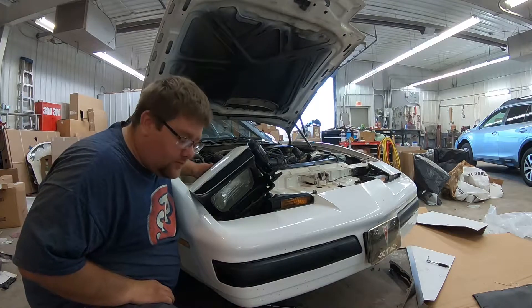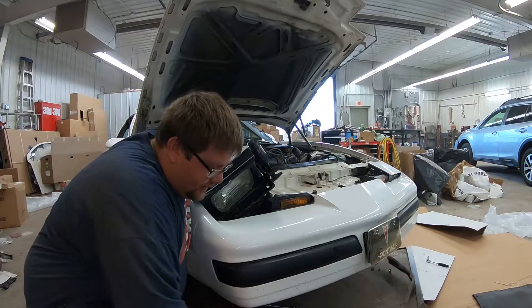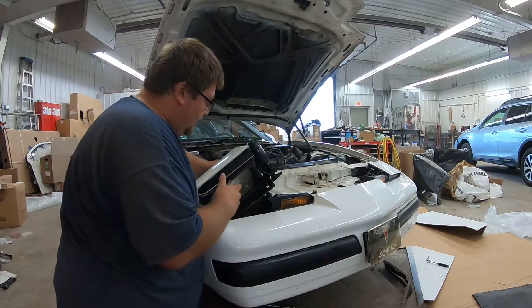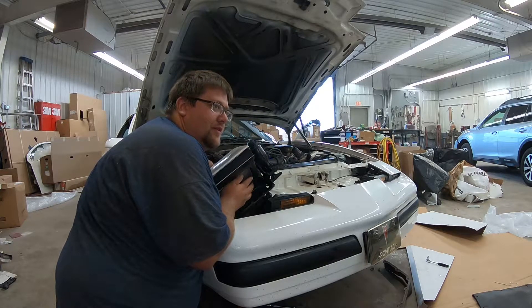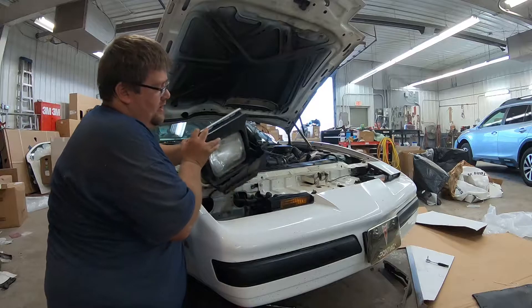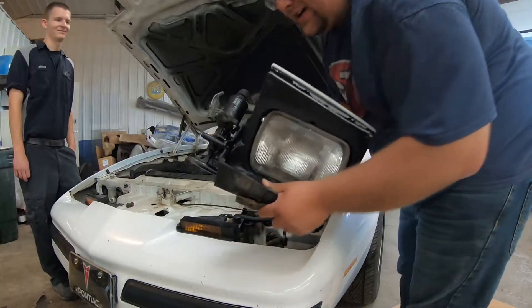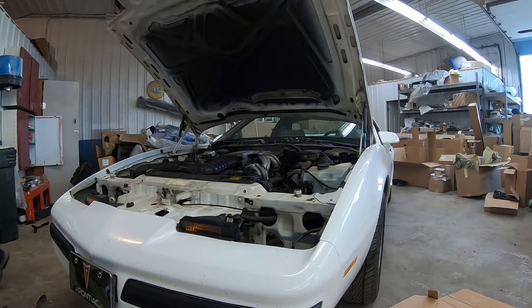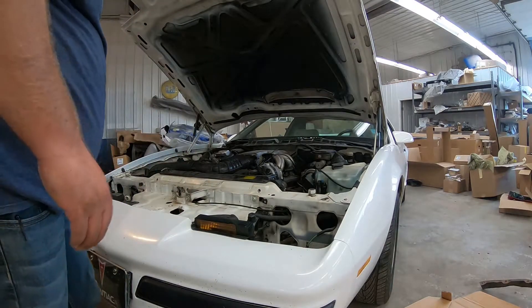Alrighty. So we got all the lower panels disconnected — air dam and all that. Now I'm just trying to get the headlights out. It's going to be a bugger trying to disconnect them. There we go — one headlight. Got that off. That's so big. Going to get the marker lamps out now, and then the bumper will start to come off.